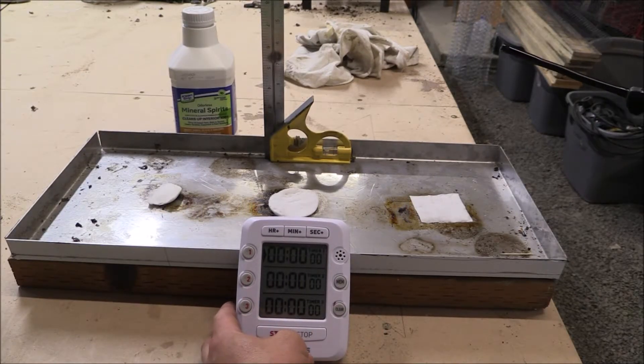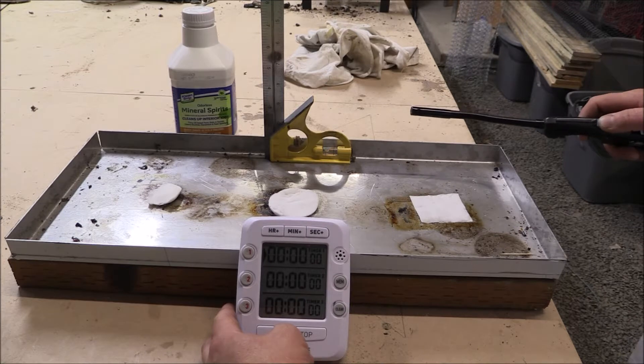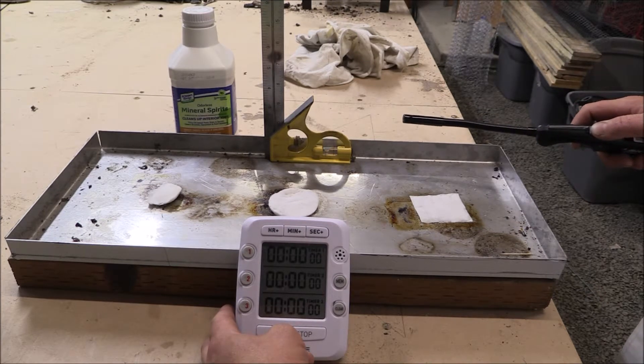We are going to try some mineral spirits. That cleans up interior jobs. Let's light them up.